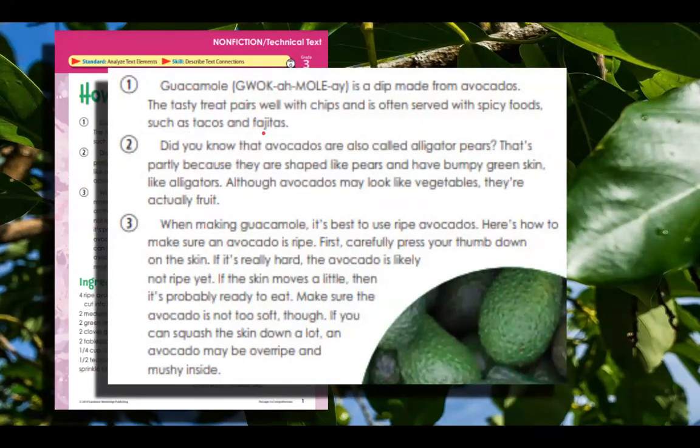That J makes an H sound for that word. Did you know that avocados are also called alligator pears? That's partly because they are shaped like pears and have bumpy green skin like alligators. Although avocados may look like vegetables, they are actually fruit.